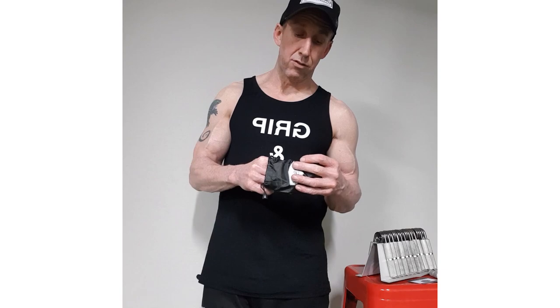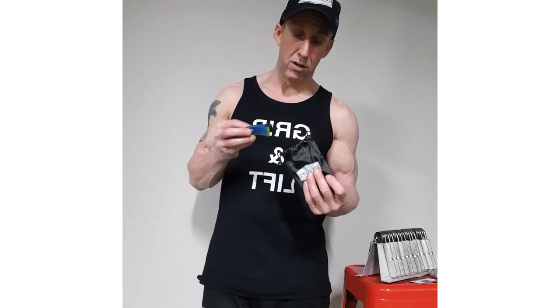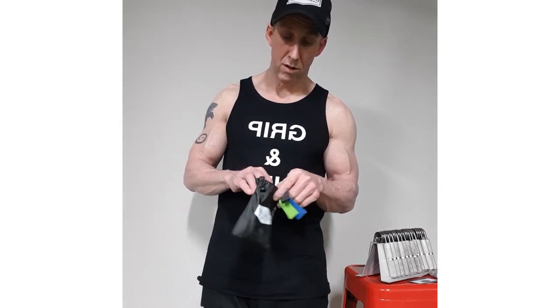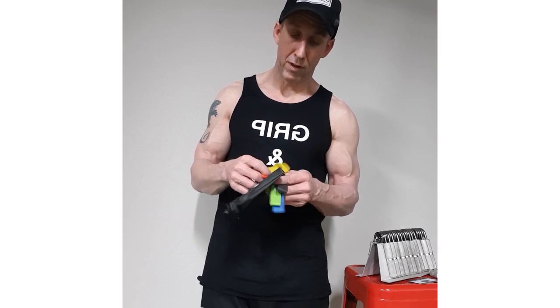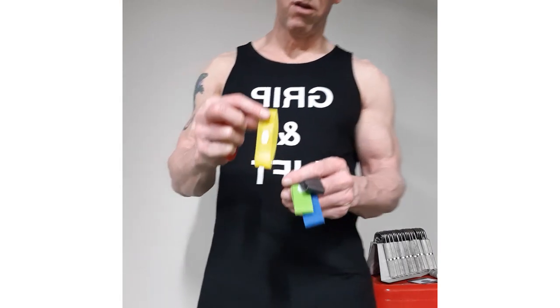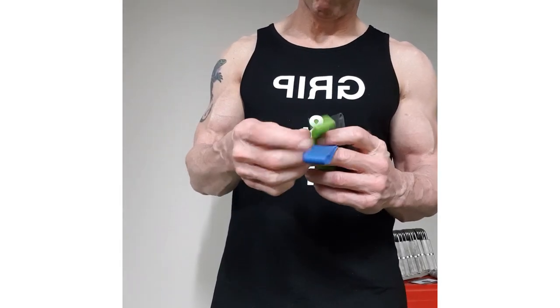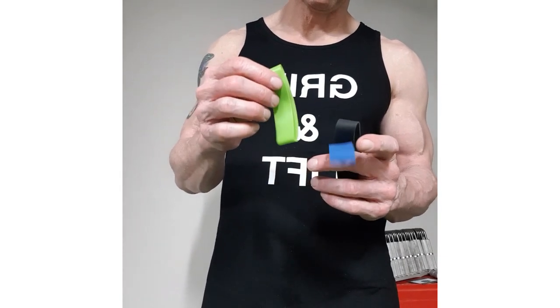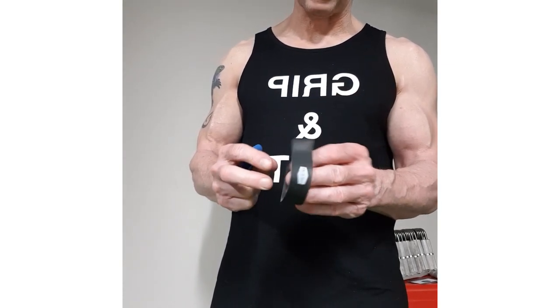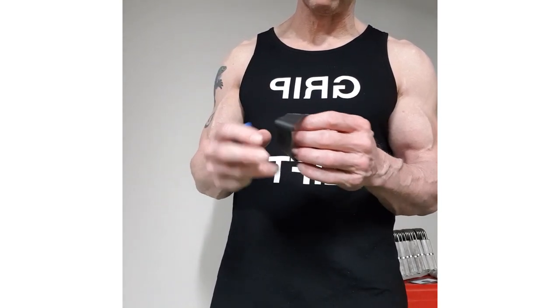In the pack of extensor bands you get five different levels, five different bands. Going from the yellow, red, green, blue, and then black. Black is the hardest one to use.